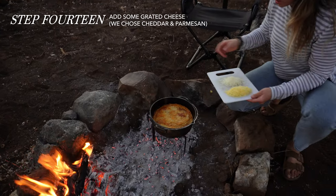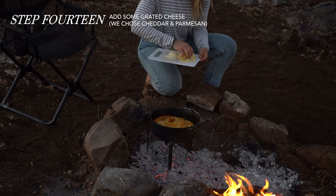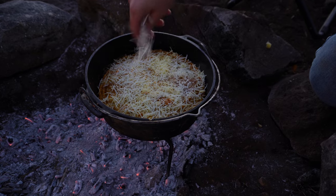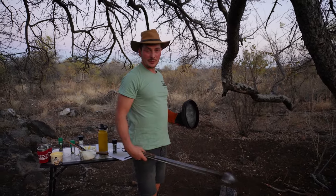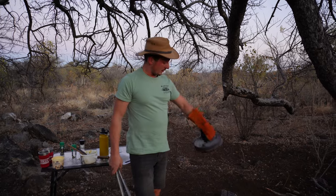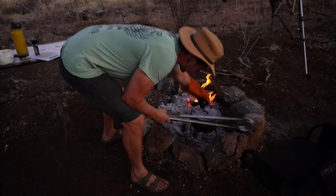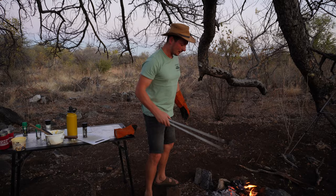Now it's time to add the cheese — I've got some cheddar and some parmesan, so I'm just going to add a mix of both on there. I've scraped most of the coals away here because the bottom of the poiki is so hot, so we're going to put the lid on and ramp up the heat to try and cook it from the top down and crisp up that mash like we did last time.